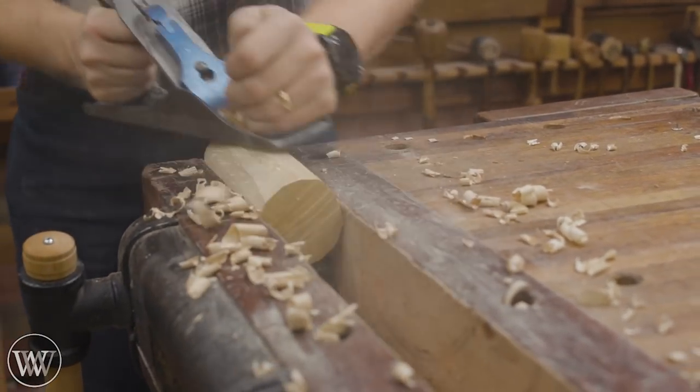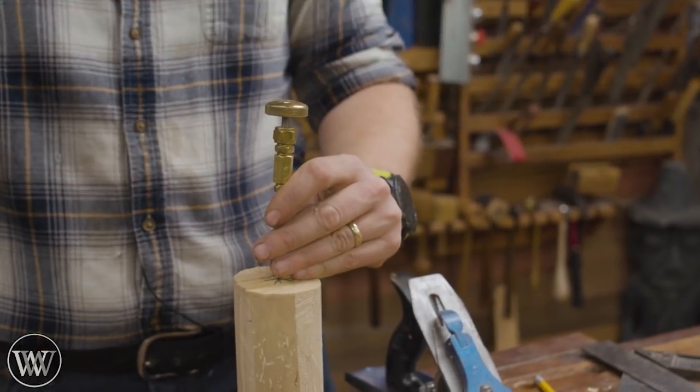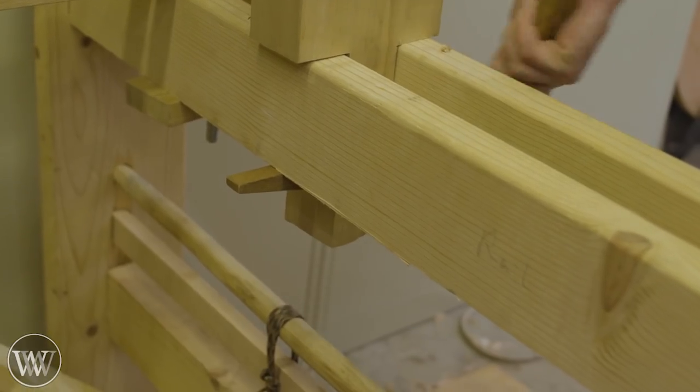The scrub plane makes really quick work of that. Then we can find the center marks using a center finder, pop a little hole in either end to let the bit fit into, and then spring it up in the spring pole lathe.